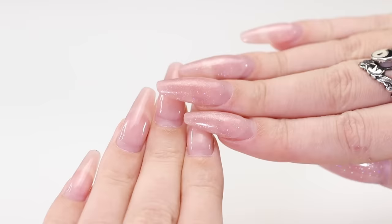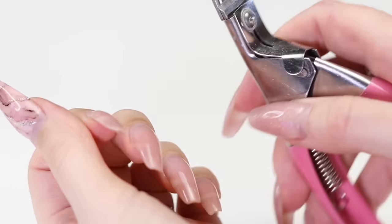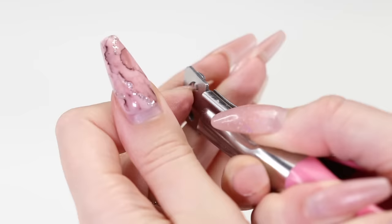As you can see, the poly gel nails have grown out a lot from the cuticle and they don't look very good anymore. Today we'll be showing you how to remove a poly gel that does not dissolve in acetone. To begin, we're going to remove any extra length with a nail cutter.